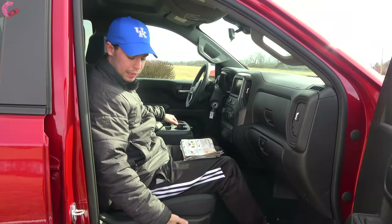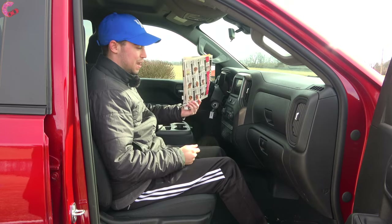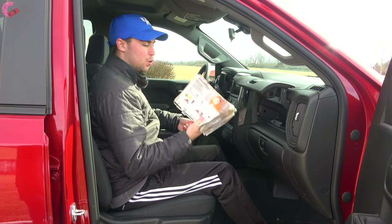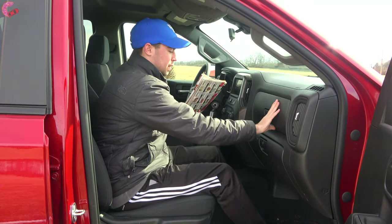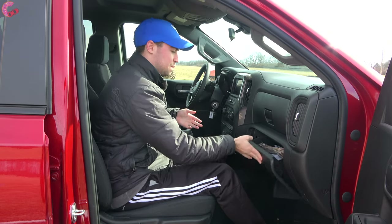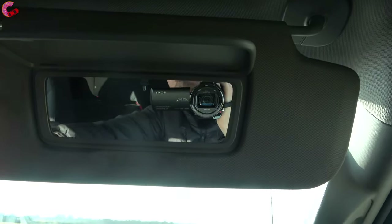The front seat is manually adjusting on this model. As for the glove boxes — there are two of them. The upper one fits a decent amount of stuff, and the lower glove box is also included with more room. Opening the sun visor reveals a massive mirror about 10 inches wide, and the sun visor can also detach and extend.